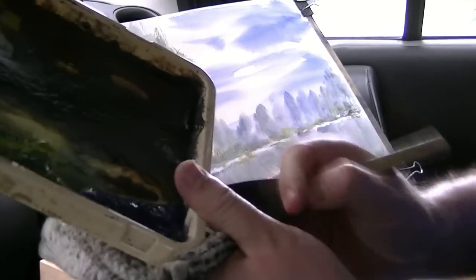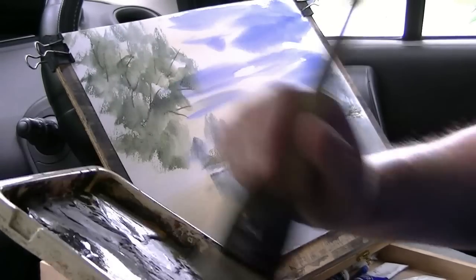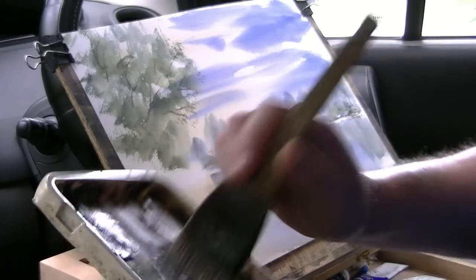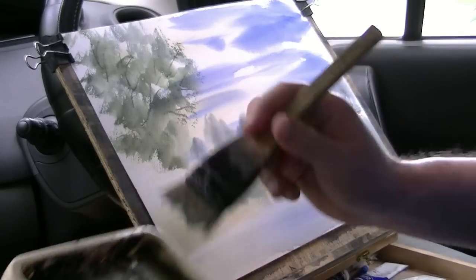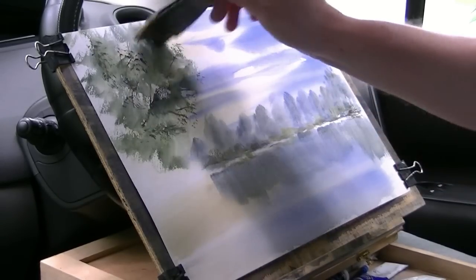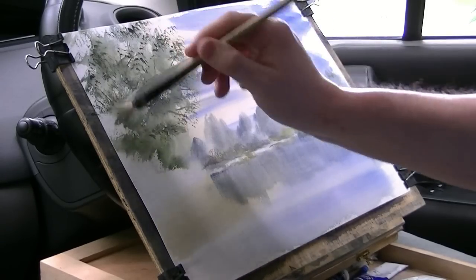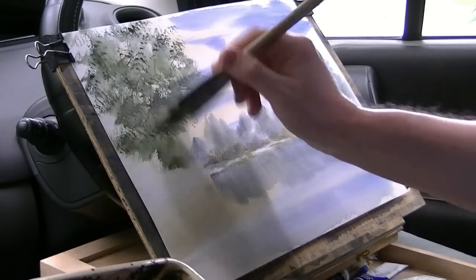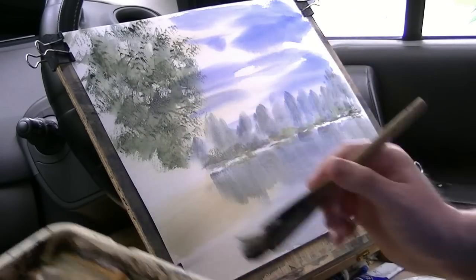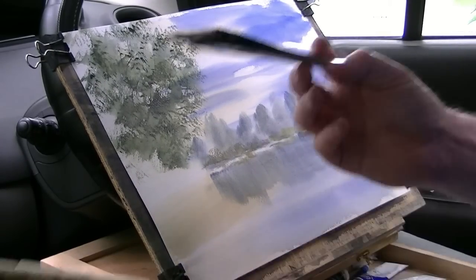Clean the brush, give it a scrub, scuff up the ends. And then just put some - just a few leaves on the edges of these, a bit darker so it stands out. Lemon yellow, Payne's grey. And then just dip the ends in again.